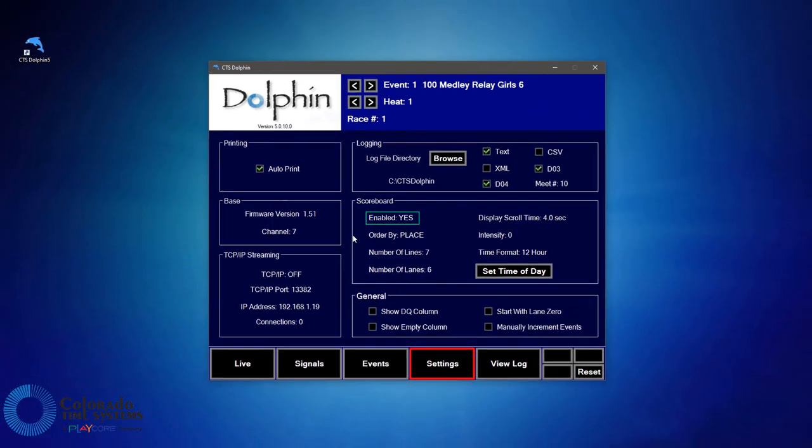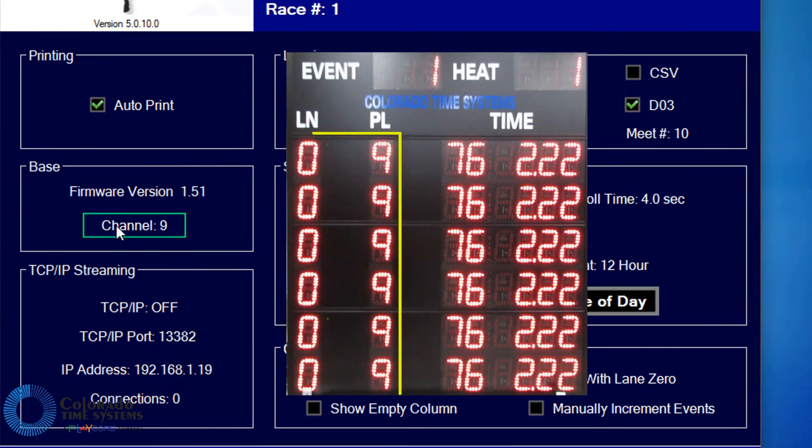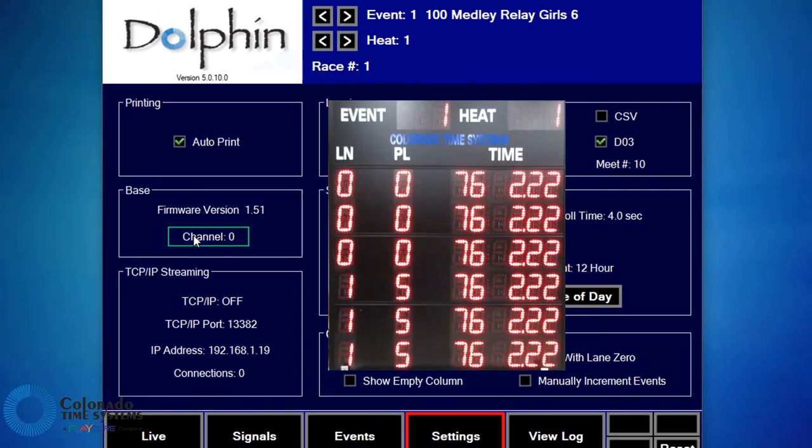With the two set to the same channel, you can now use the Dolphin software to change the channel of the scoreboard and base unit together. Later in this video, we will go over the remaining scoreboard settings.